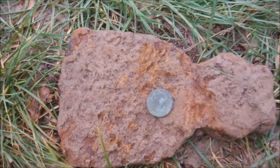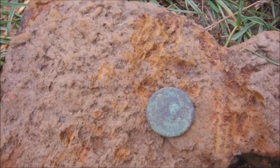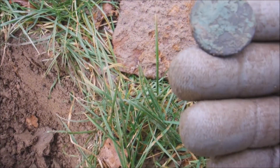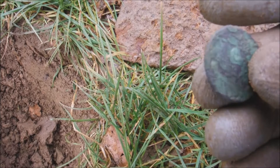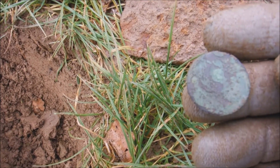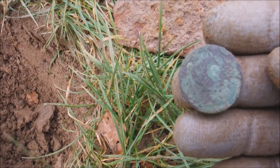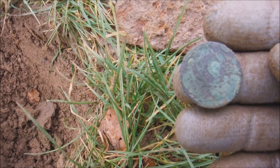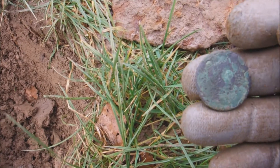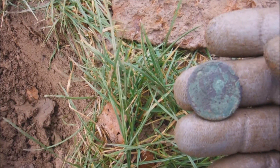Got another coin out of that hole, that was signal 20-21. Not sure what it is, could be eightpenny though I don't think it is. It looks copper. Just about make out a bust on that, I don't know which way it's facing. I'll give it a clean when I get home.